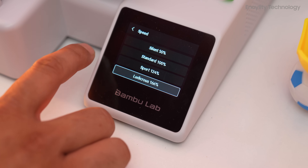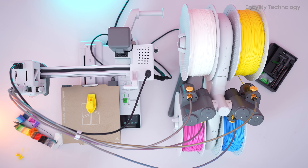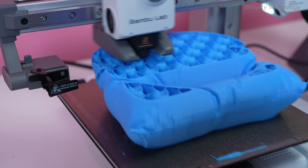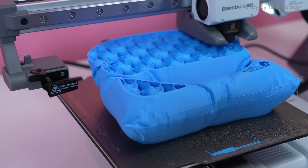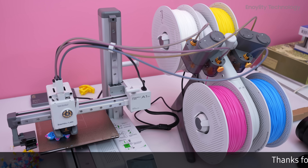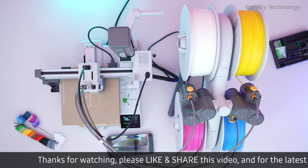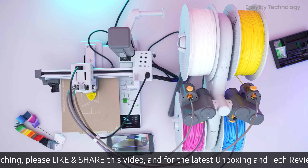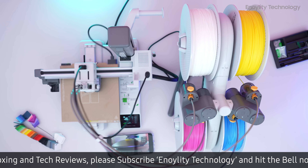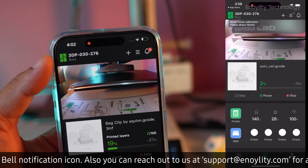As expected from Bamboo Lab, the print quality is outstanding. Both single-color and multi-color prints are flawless, with no need for a purge tower when using the AMS Lite. The printer handles various spools seamlessly, making multi-color printing straightforward. One potential issue is the A1 Mini's tendency to move across the surface during high-speed printing — ensuring it is placed on a stable surface can prevent any problems.